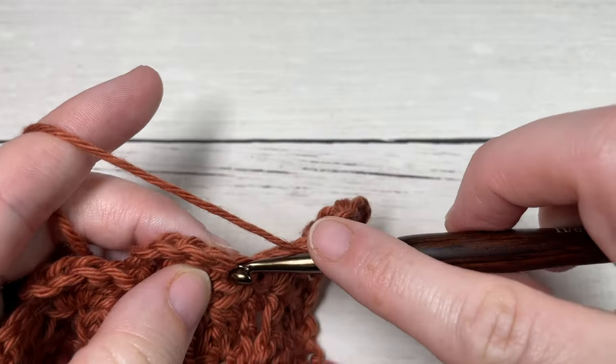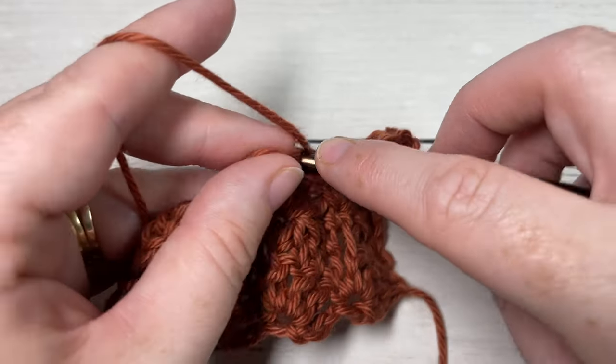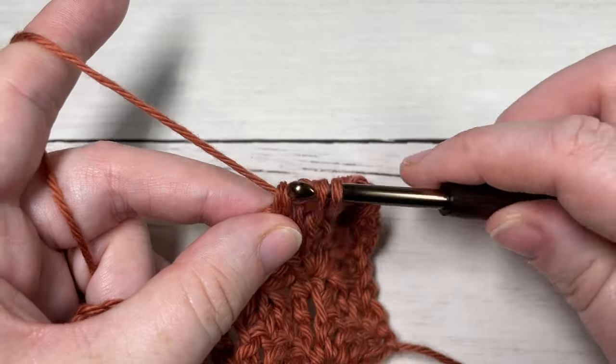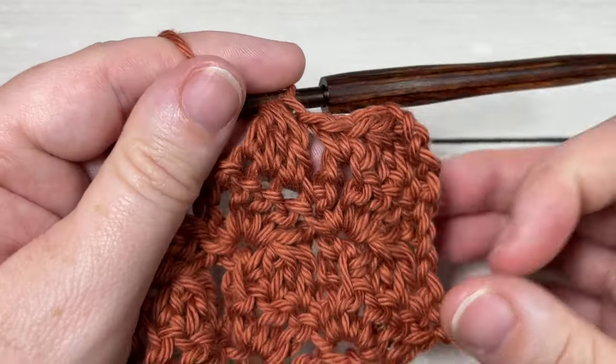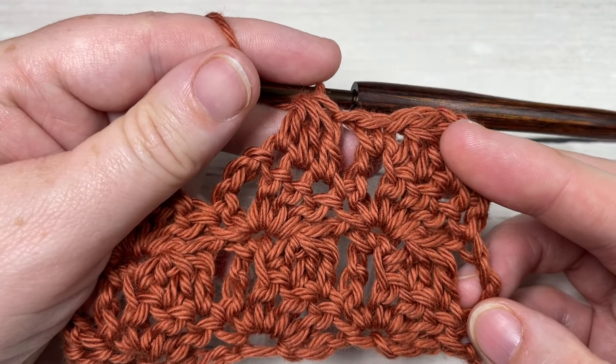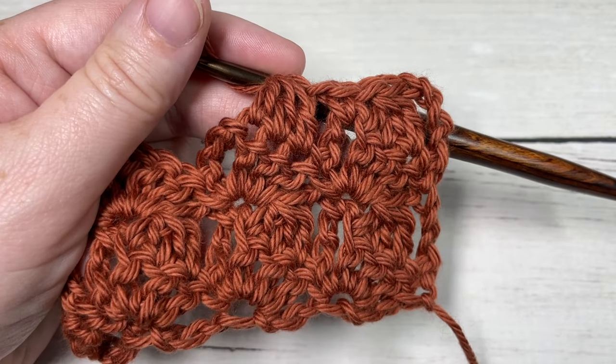Thank you so much for joining me. I invite you to subscribe and take a look around. If you happen to work this stitch in a project, feel free to tag Rich Textures Crochet so that I can come by and admire it. Until I see you again, happy crocheting - bye!